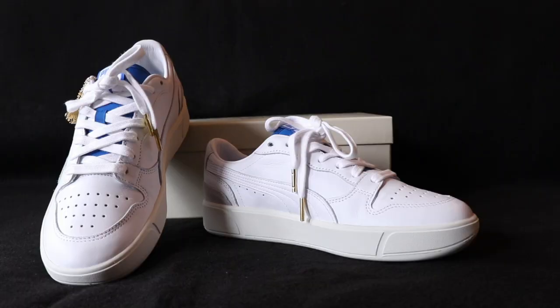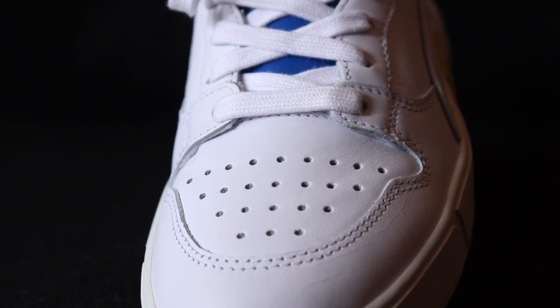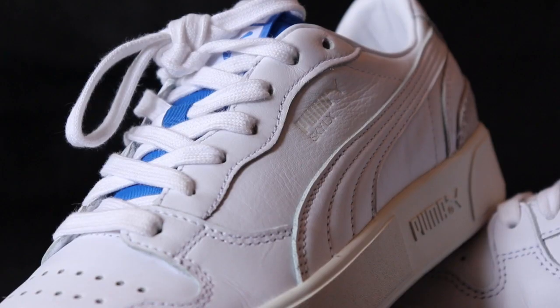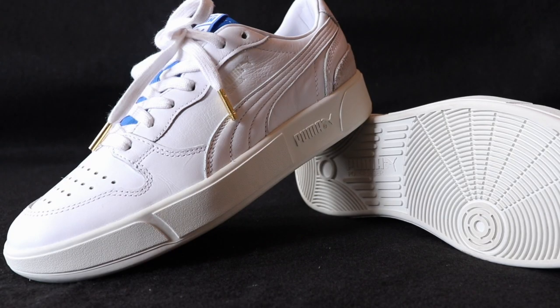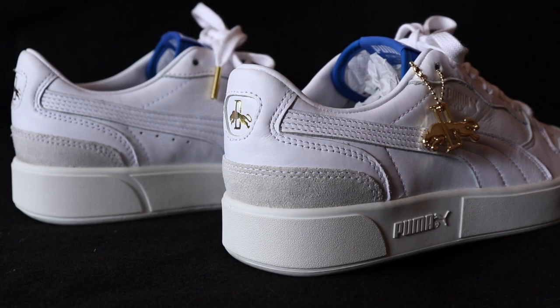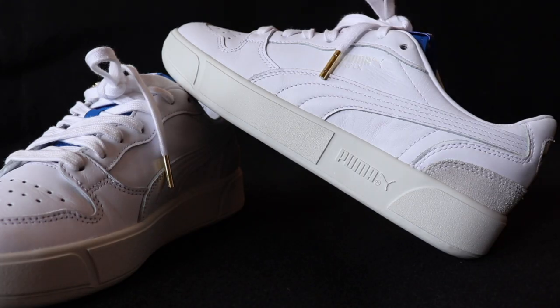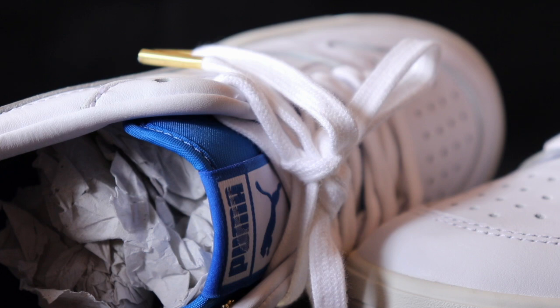Going back to the sneaker one more time — this is my favorite sneaker out of the whole entire legacy pack. Just a cool idea honoring the legacy of Rudolph Dossler; without him there would be no Puma, period. I'm going to stick with my comment: this is the best tennis sneaker out right now. It's very subtle but definitely gives off premium luxury vibes — the gold tips, the gold on the heel tab, the subtle blue on the tongue. The cream midsole and that premium leather just make for a solid sneaker you can throw on with anything.